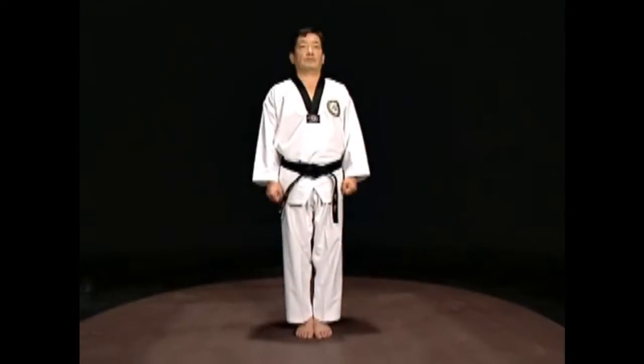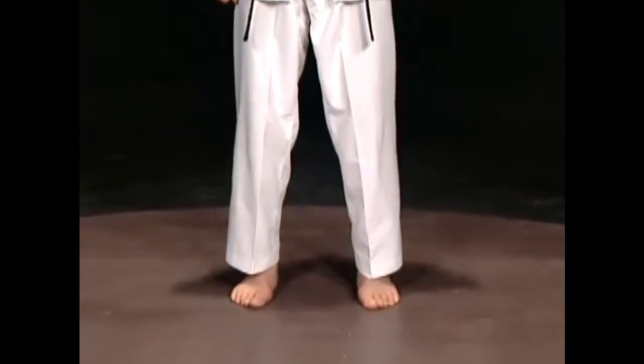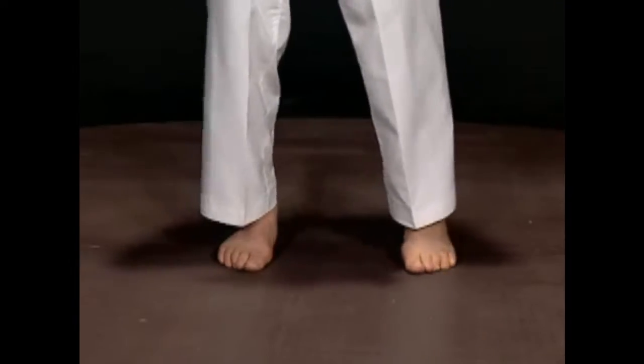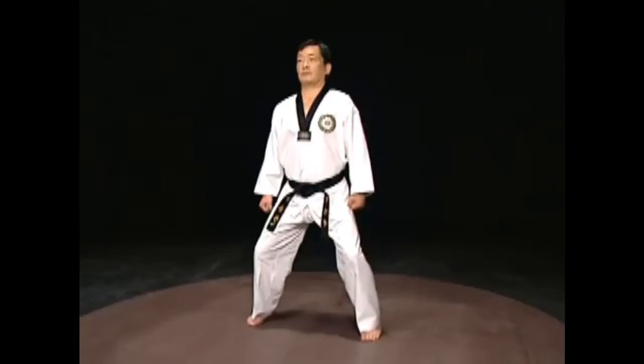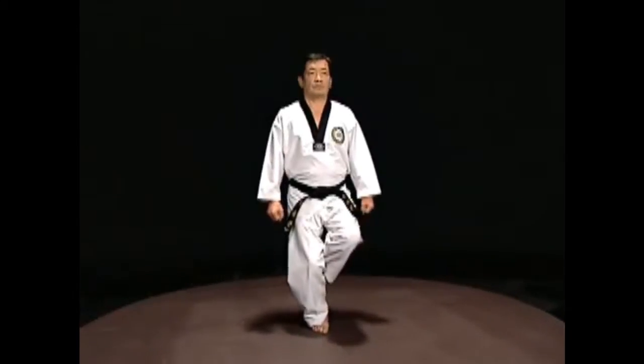Basic motions of Taekwondo. Sogi in Taekwondo refers to various stances where the feet are planted on the floor to attack and defend. Stances can be largely categorized by the position of the feet: apart with one foot in front of the other, the knees bent or unbent, and standing on two feet or standing on one foot.